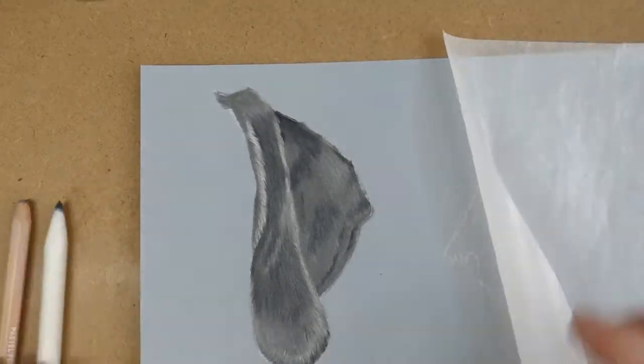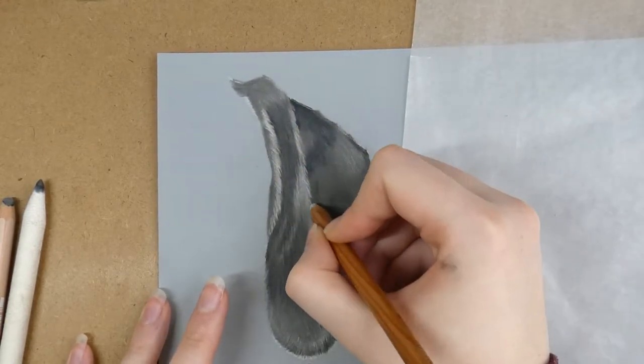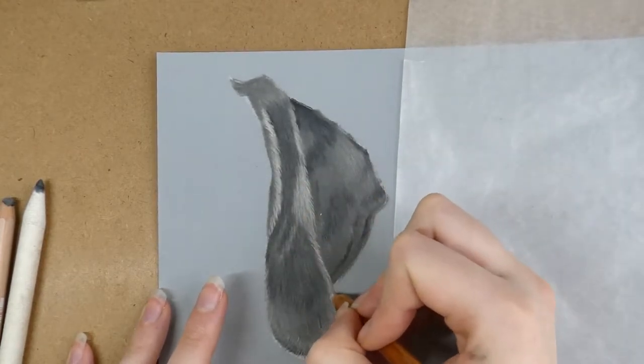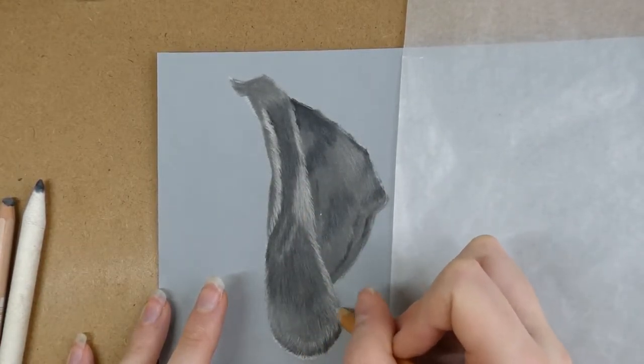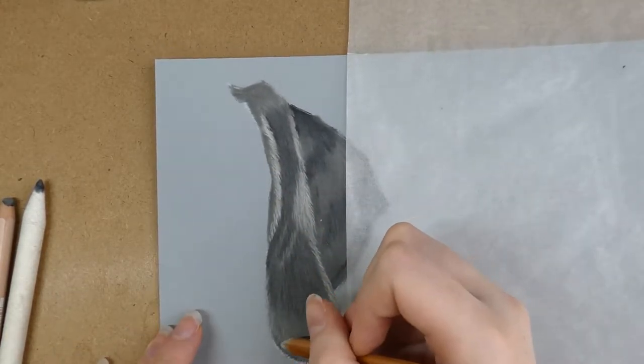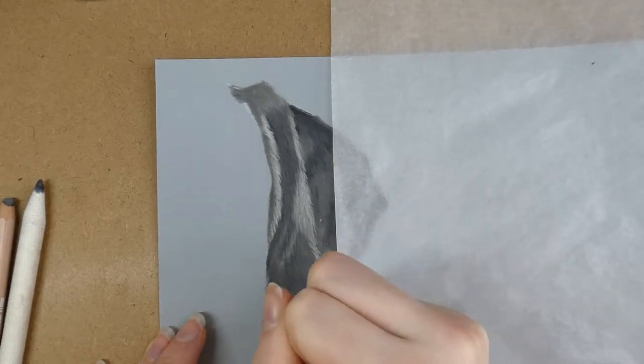In case you're wondering what I'm using to blend out the pastels — it's a blending stump, which is basically a stick of paper, great for rubbing over your pastels to blend all the colours together and get rid of any graininess to create a smooth-looking drawing. I couldn't live without blending stumps; they're essential for creating my pastel artwork, so I'd highly recommend getting some if you haven't tried them already.